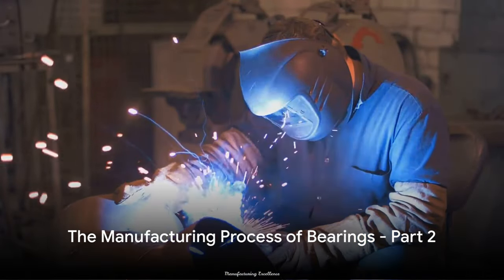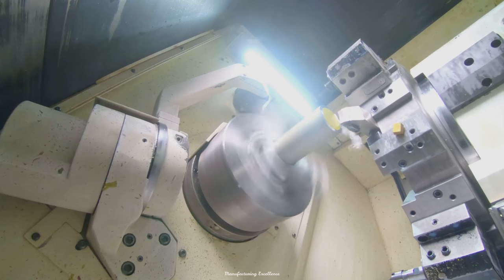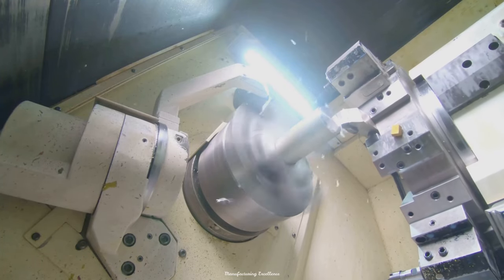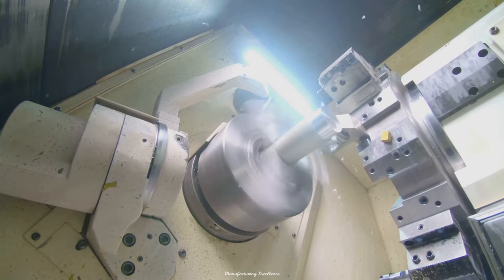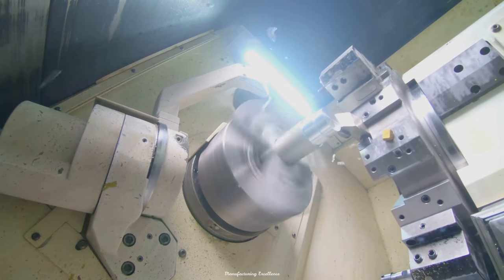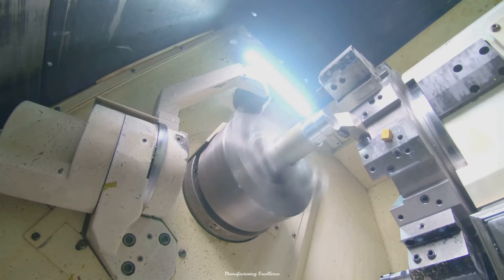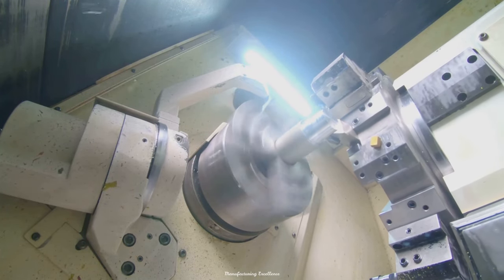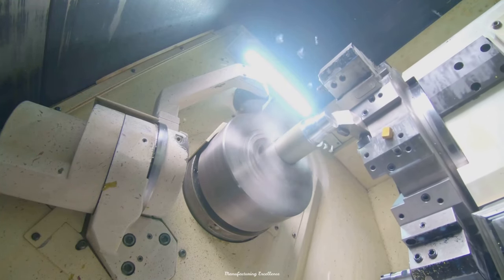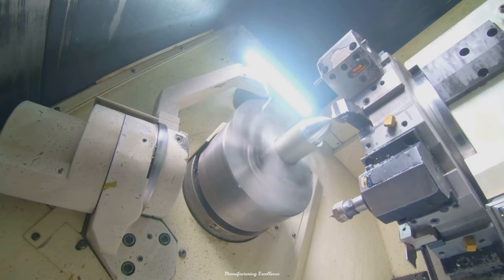Now that we have our bearing rings, it's time to create the rolling elements. These are responsible for reducing rotational friction and supporting radial and axial loads. We start with steel wires, which are cut into short lengths, each destined to become a rolling element. This process is both precise and meticulous, ensuring each piece is just the right size. Next, these small pieces undergo a grinding process, transforming them into perfect spheres. This is a critical step as the shape and surface smoothness of these spheres greatly affect the bearing's performance.